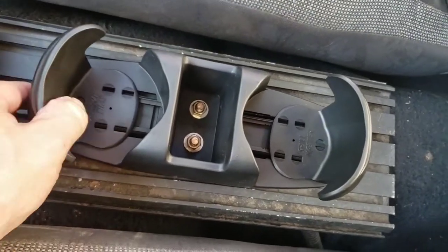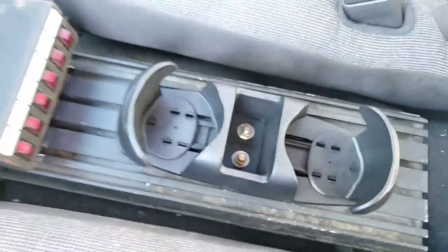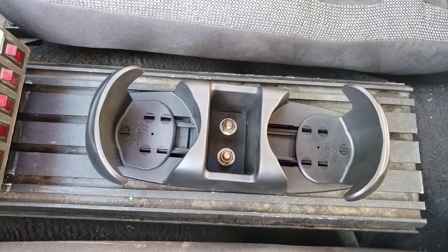And there it is — it's all secure. Things go in and out like they're supposed to. We'll be able to keep our coffee from falling. Well, it'll probably still fall into the back seat, but it won't slide with any regularity.